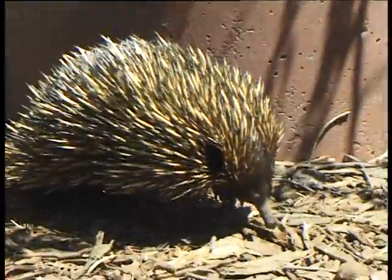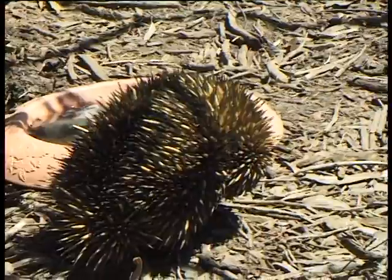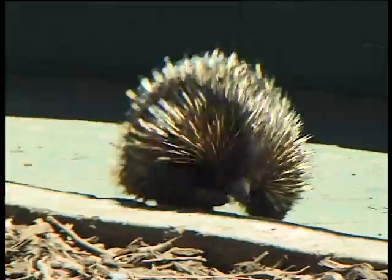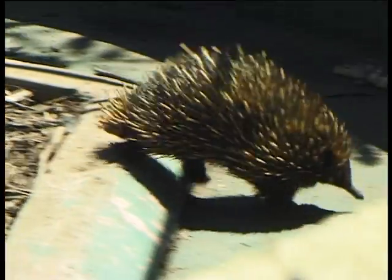The snout is a very important part of the echidna's body. They don't have a normal mouth, so to speak. They have a very elongated snout with a very long tongue, and this tongue is used to invade termite mounds.